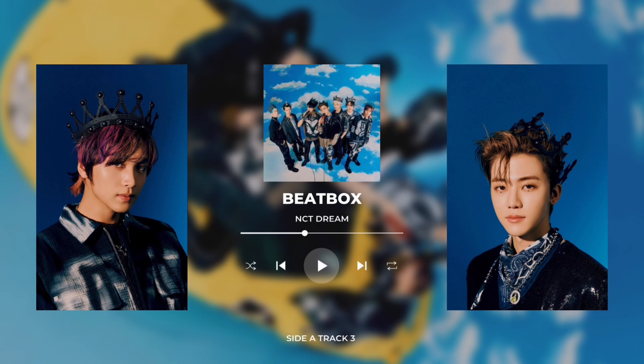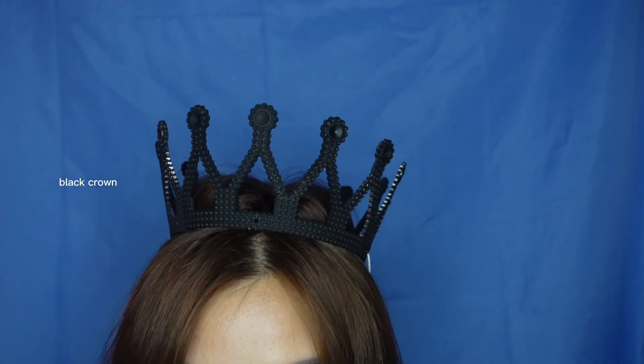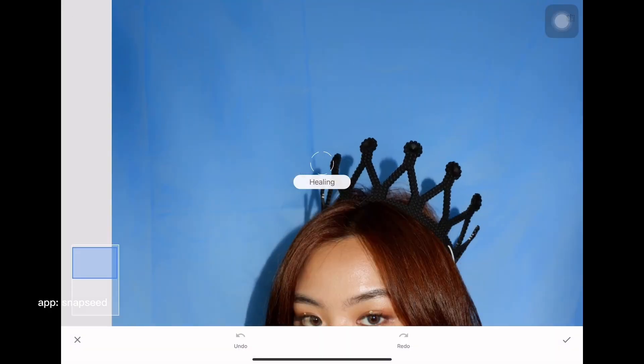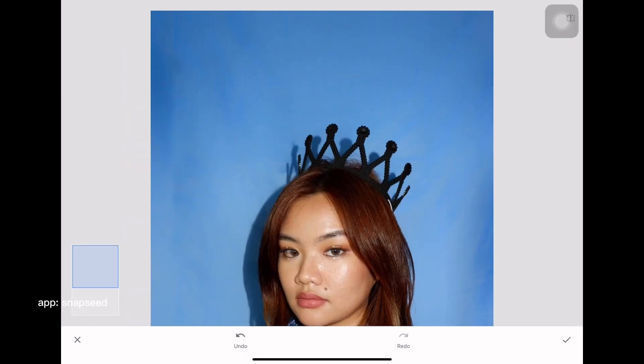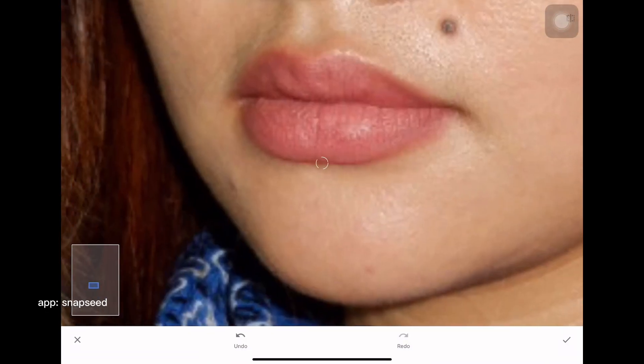The third concept is Beatbox by NCT Dream. I put together a hip-hop outfit and spray painted a toy crown to match the vibe of the concept. The crown and the bandana scarf really gave this concept so much character — it's giving king of the streets and king of hip-hop vibe, which I really like. I used the selective tool on Snapseed to fix the background and the healing tool to polish some details.